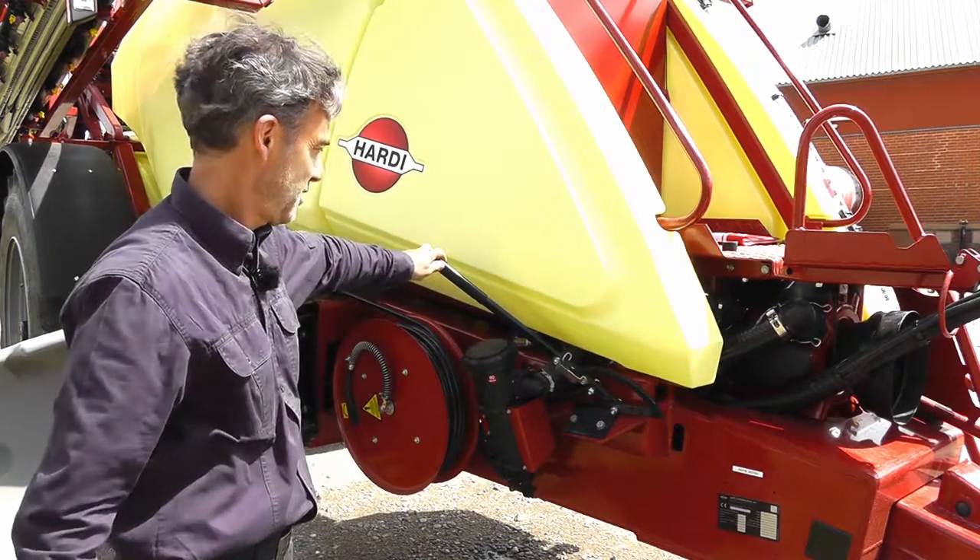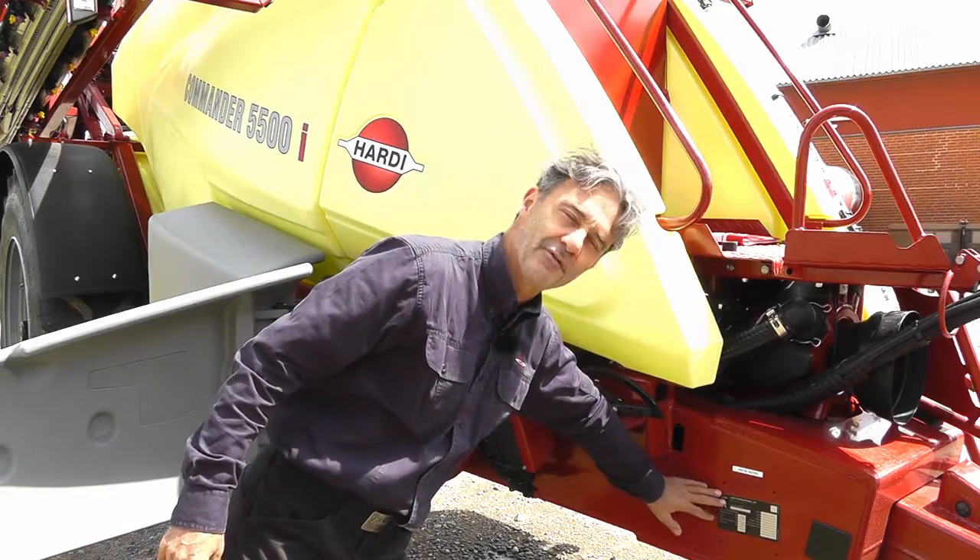The handbrake and the sprayer identification plate.